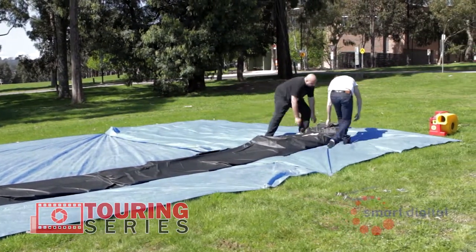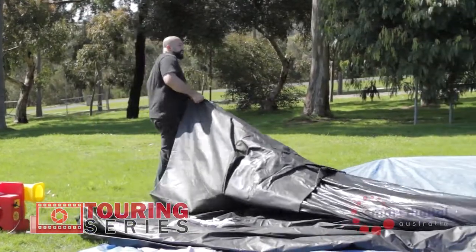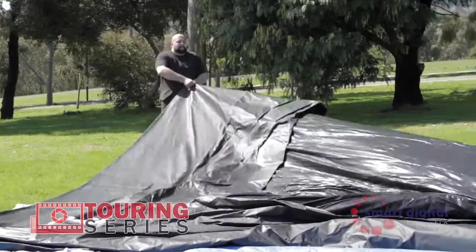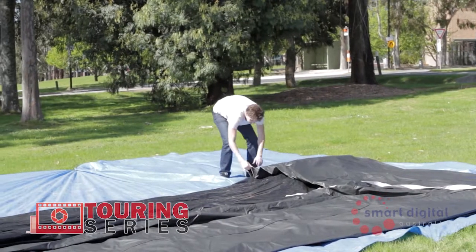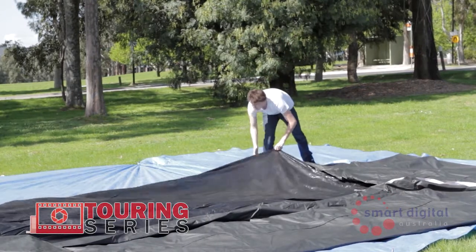Place the screen at the front left of the tarp and unroll to the right. Once unrolled, unfold the screen twice to have it in its inflation-ready position. The screen is now folded in half on itself.